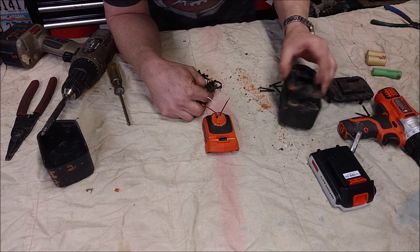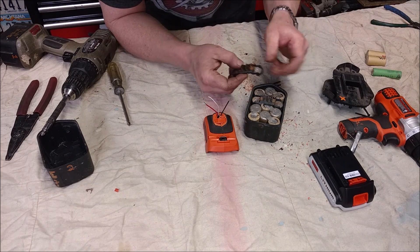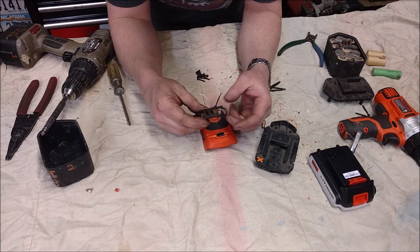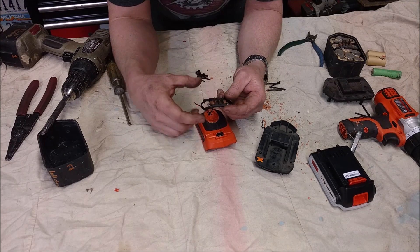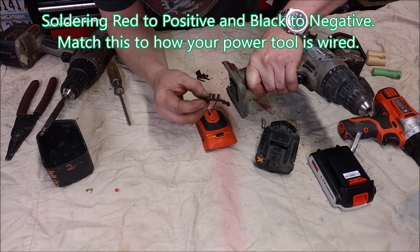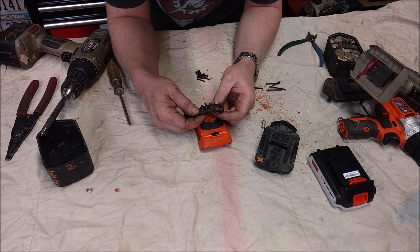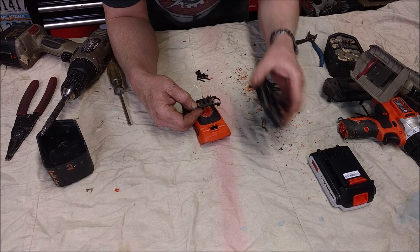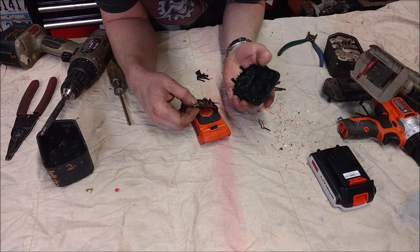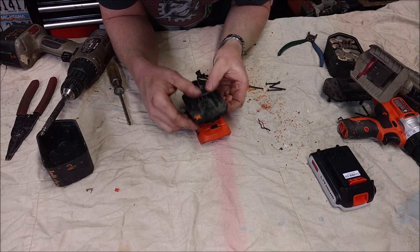Now we've taken one of our original battery packs, disassembled it, and I've taken the contacts off. Whether the contacts are like this — a slide-on battery pack — or a battery pack that goes up into the drill, it doesn't really matter. Pretty much all I'm going to do is connect this one to this one and this one to this one. It looks like this side is positive, so this one will just get soldered onto the positive side and this one onto the negative side. Then we'll bring the wires down and glue this in from the bottom.